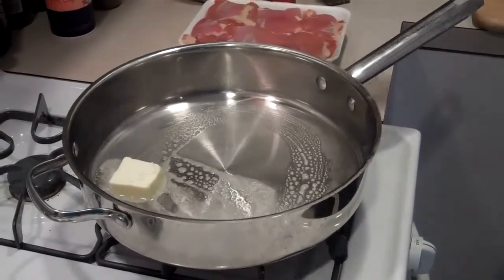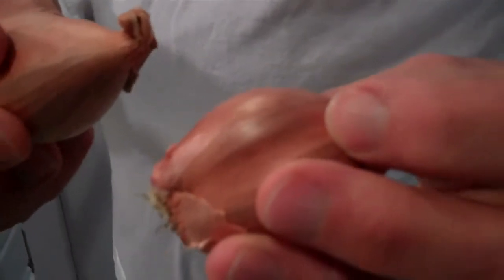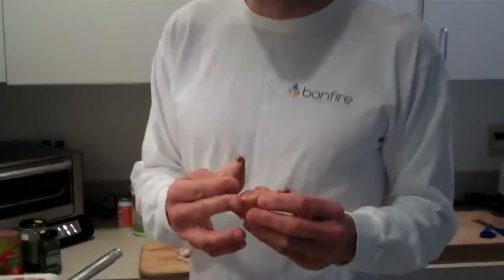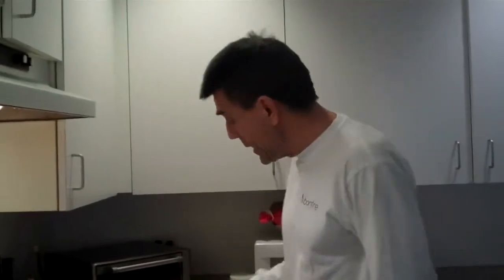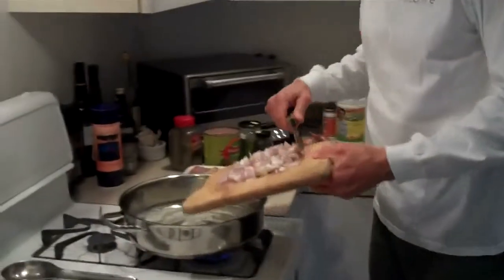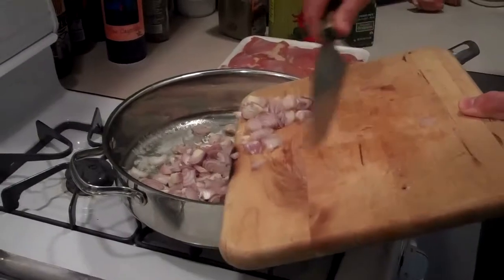The first thing we're going to cook is shallots. This is what a shallot looks like if you've never used one before. They're kind of a cross between garlic and onion — sweeter than an onion and not as spicy as garlic. I like to use them a lot in different dishes. They're used a lot in French cooking and some in Italian cooking. I've chopped these up after peeling the skin off.